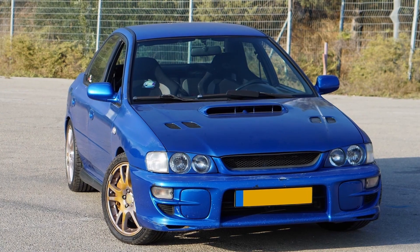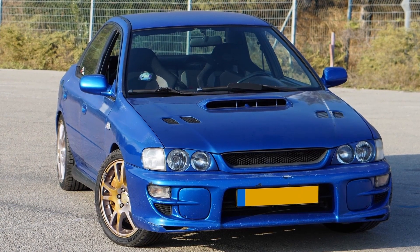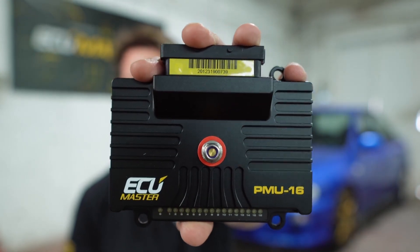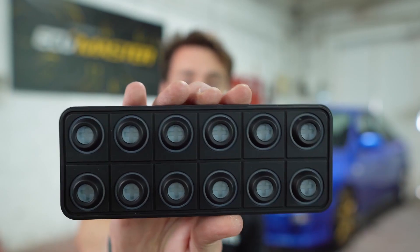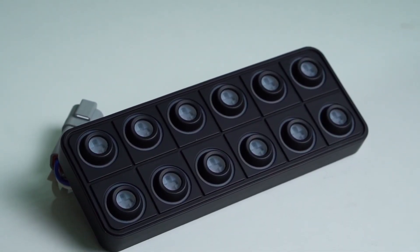What's up guys, welcome to the GC Journey. I'm excited to be here because I haven't filmed anything for my channel in quite a while, and it is time now to take this old Subaru and add some new and modern features. We will be doing that using this PMU-16 by ECU Master and using this CANBUS keypad - two parts I'm extremely excited about. I've been waiting a long time to use these and now we finally are.